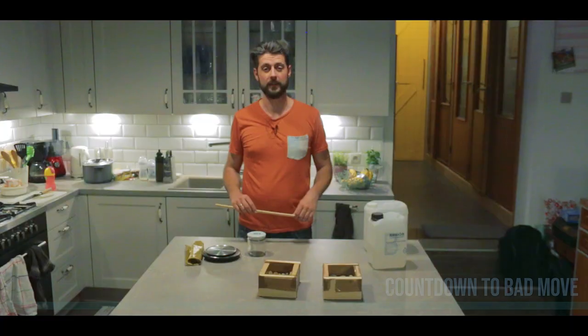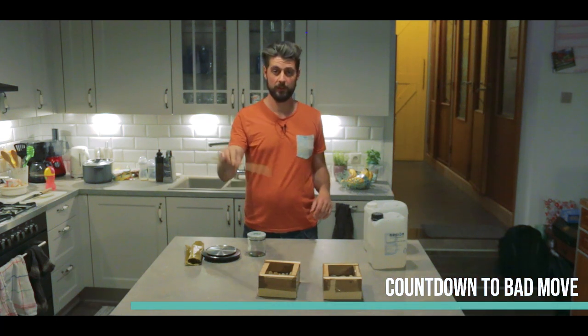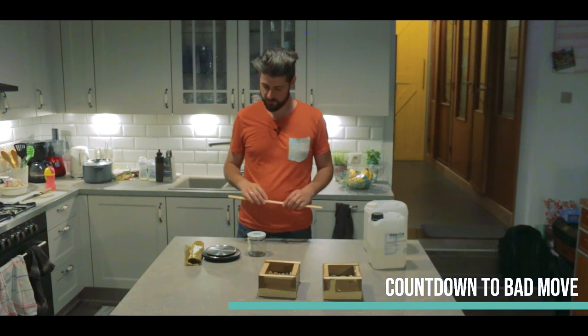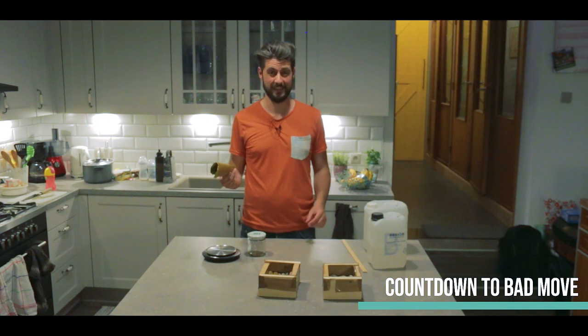And now we're in my kitchen. It's time to actually mix the resin and pour it into these trays that my wife arranged. So what we're going to do is put down a garbage bag in case this leaks.